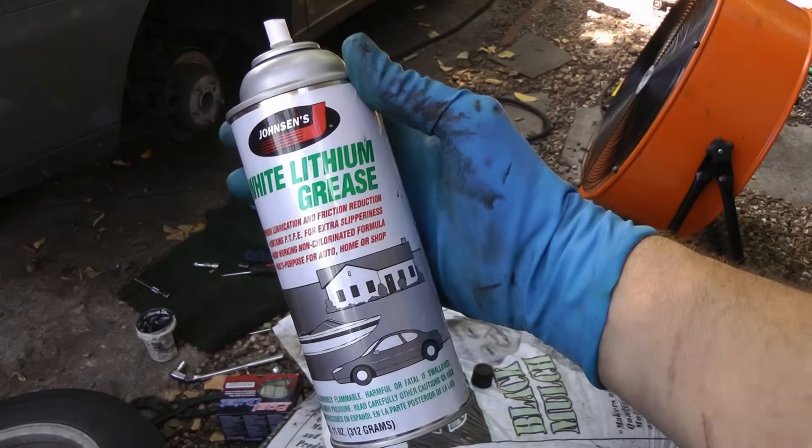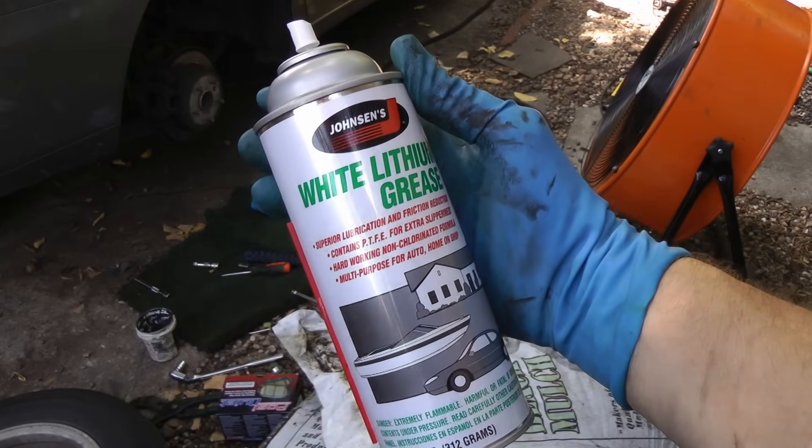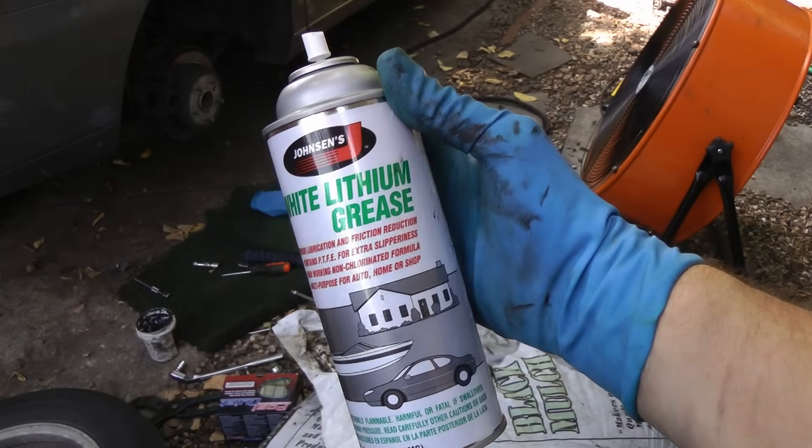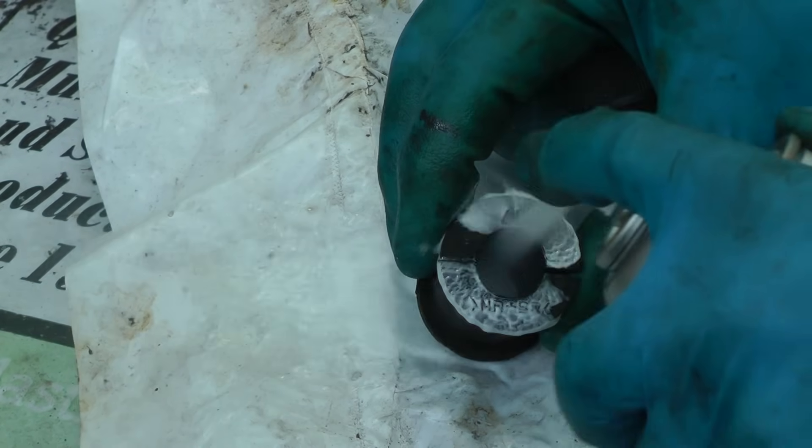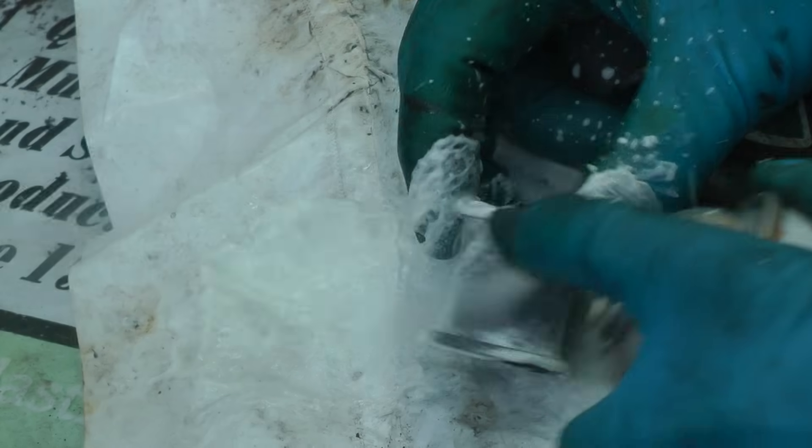These little bushings often go bad, they don't cost much, and you can replace them in sets if you want to be careful. Here's a trick to make the new bushing last longer — spray the inside and outside with white lithium grease like this.